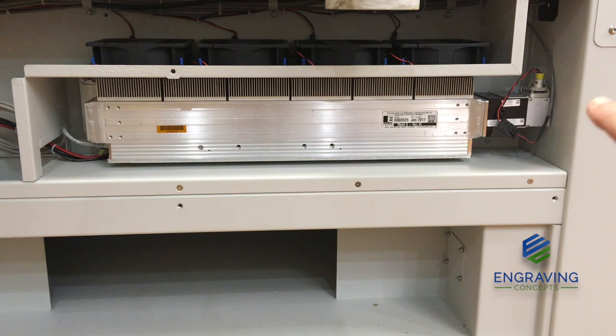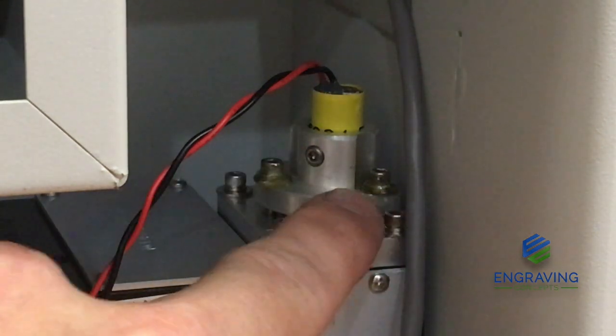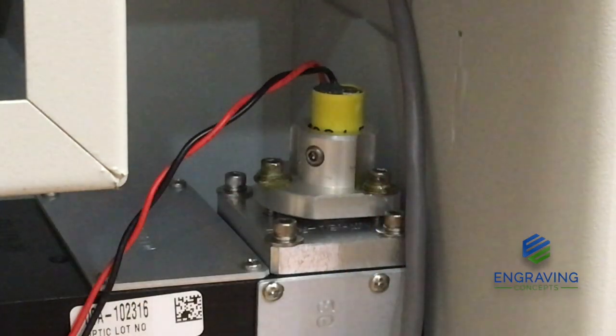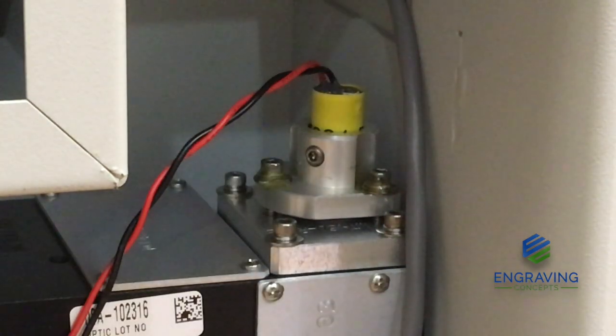Over on the right side we have the red dot pointer. The alignment screws on the red dot pointer — located here, here, and one on the back — are used to adjust the red dot pointer to the bullseye target assembly. These screws only adjust the red dot, not the real laser.